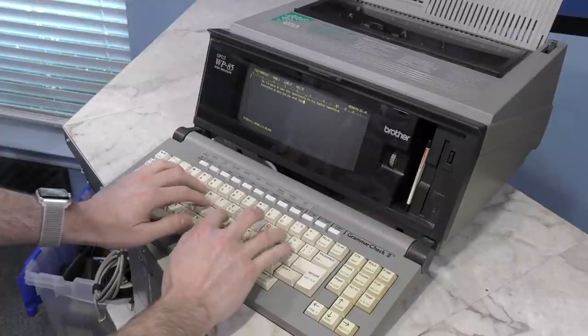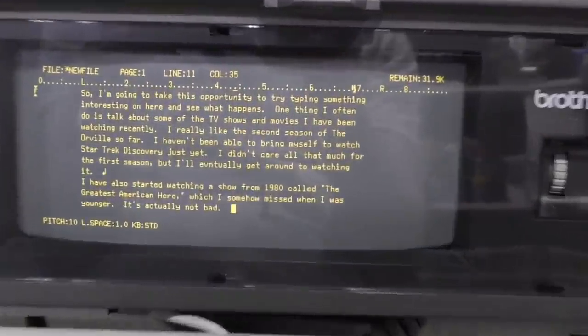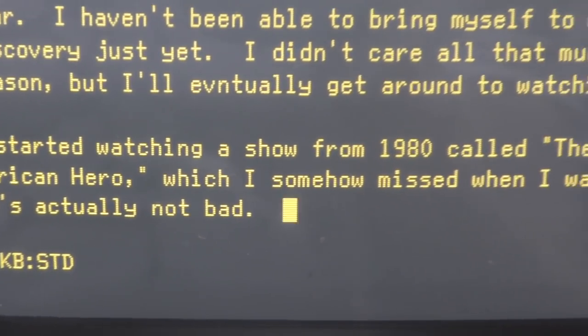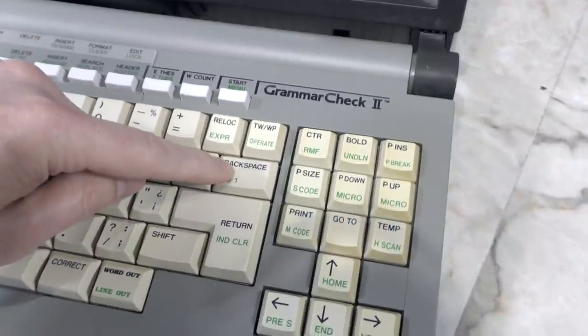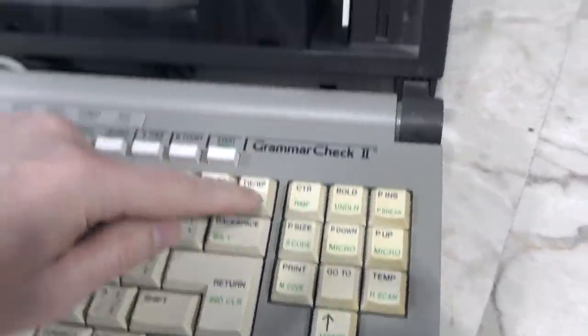I really like the feel of the keys and the way they click. The screen is a monochrome amber style, but it is remarkably sharp and clear. One thing I find annoying is the location of the backspace — it's not in the same place you would normally expect it on a modern keyboard, or even on a keyboard from the 80s.